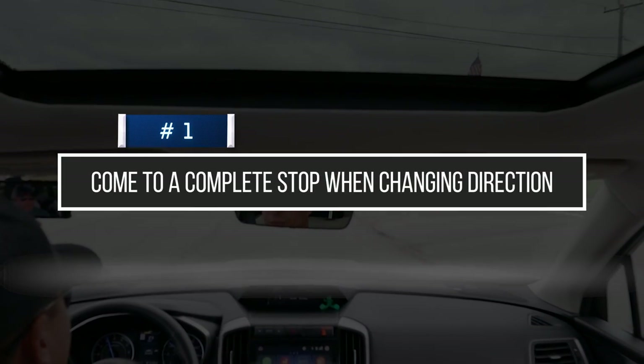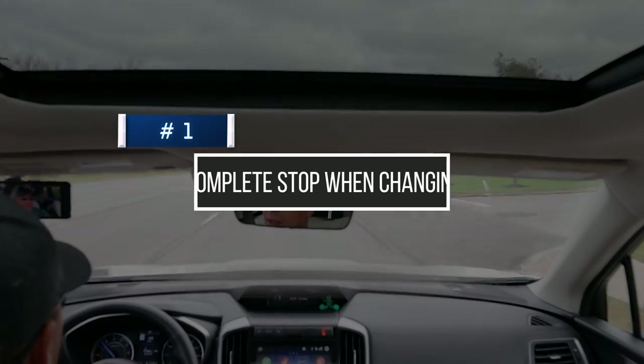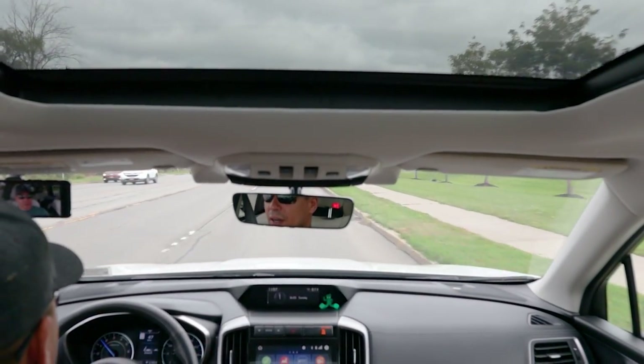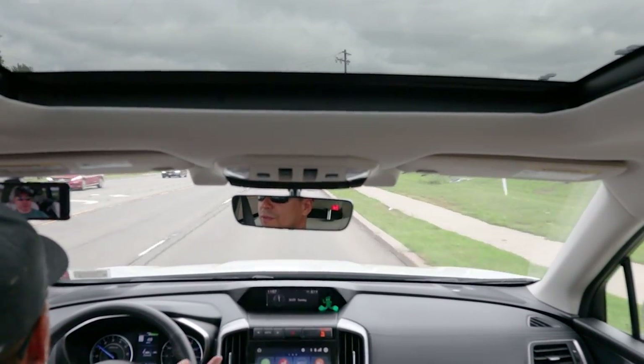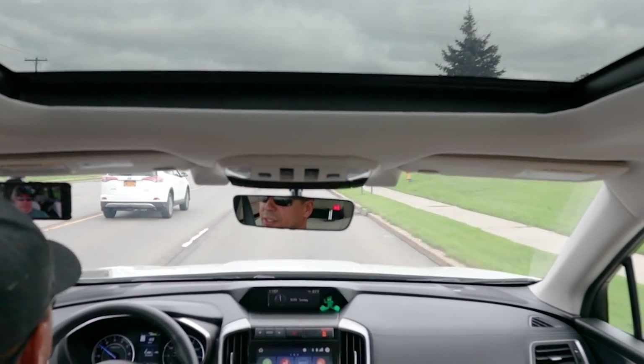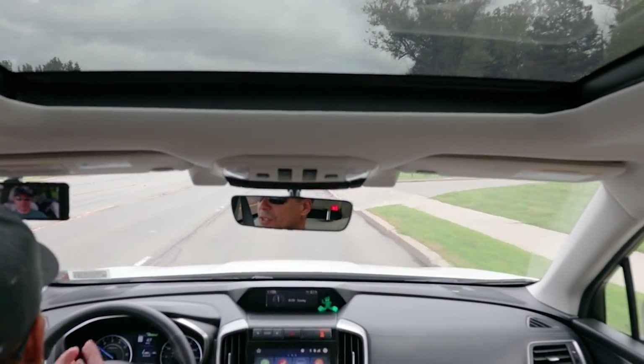Something very important is to come to a complete stop when you're changing directions. A lot of people have this nasty habit of rolling out of a parking spot or driveway going almost 5–10 miles an hour and jamming the car to drive and taking off. That makes me cringe every time I see it. It's not good for any transmission, because you're putting the entire weight of the car into that reverse clutch or reverse gear — whatever reverse mechanism that particular car has.